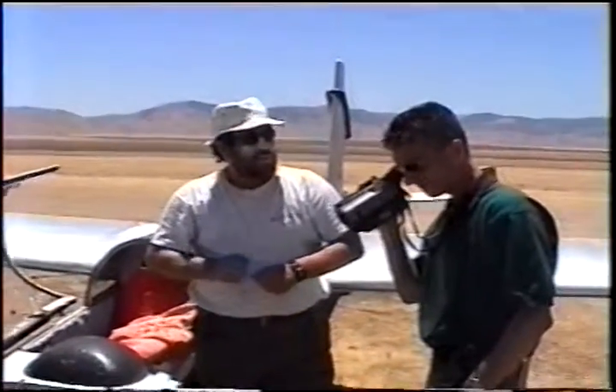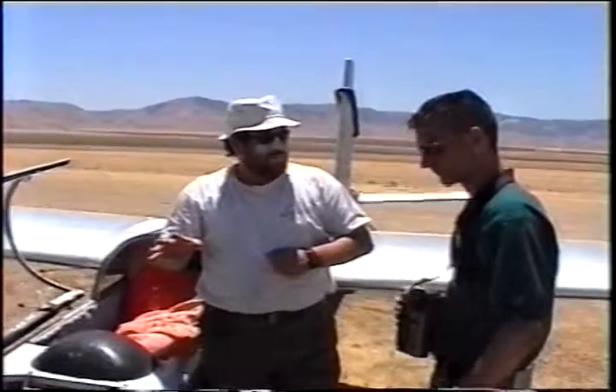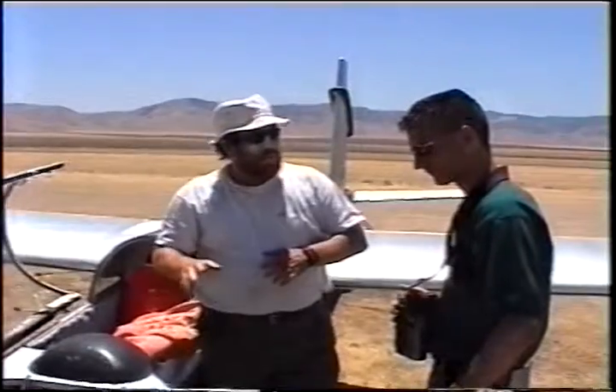We don't want to gain speed, or gain too much distance on the tow plane. We just want to take the tension off the tow rope. And I will, before we do that, I'll say: locate the yellow handle and put your hand on it.